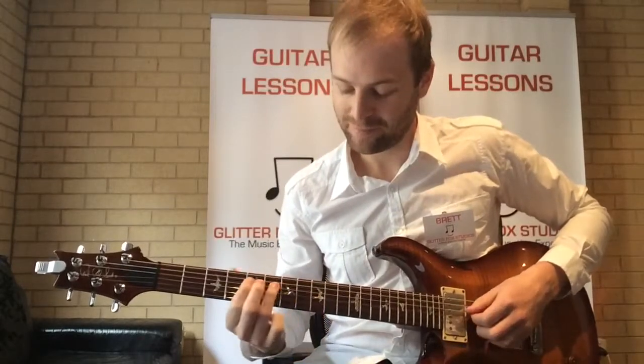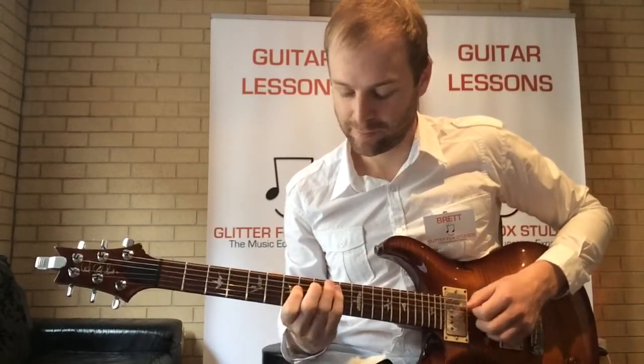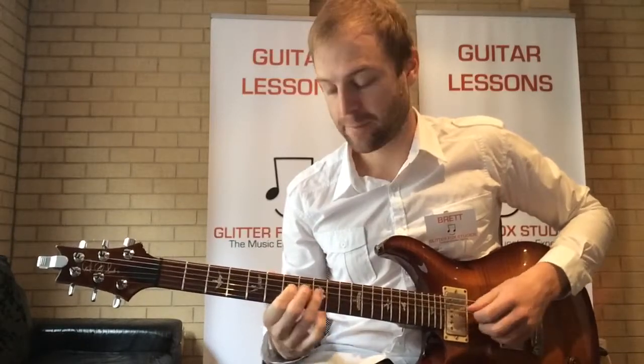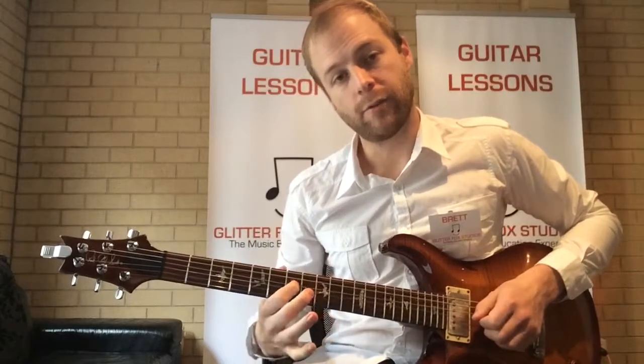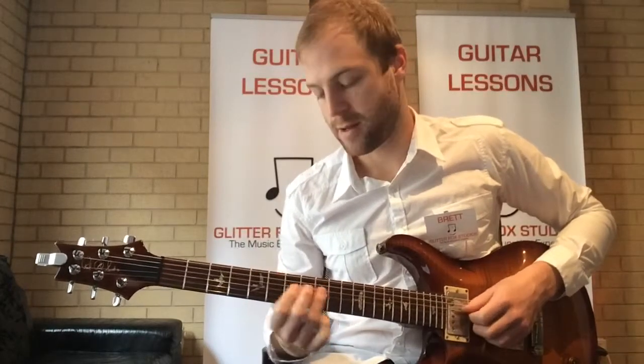Keep going — fourth string, fifth string, back to the fourth string. And our last one is...